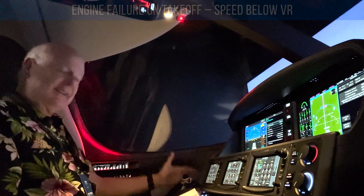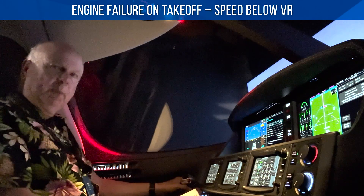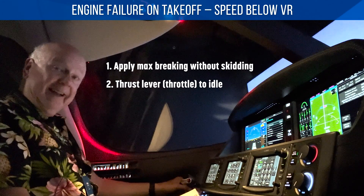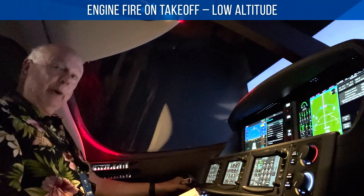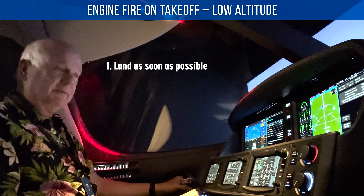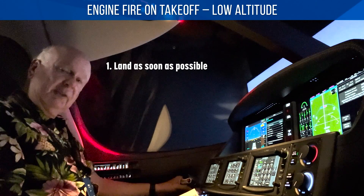Engine emergency on takeoff speed below VR — any emergency, we just abort. So that means max braking and thrust lever to idle. Engine fire on takeoff at low altitude — you're going to go ahead and land as soon as possible. It depends on how low it may be and how bad the fire is. You may just be going straight ahead or plus or minus a few degrees.